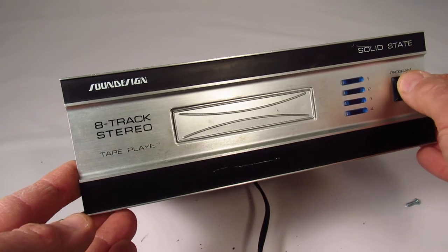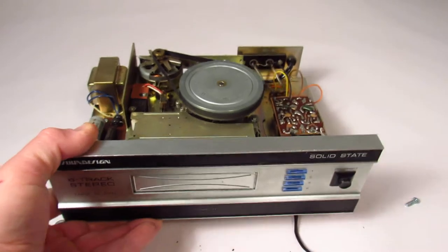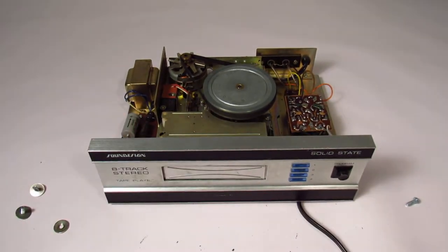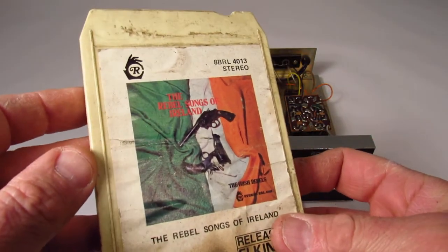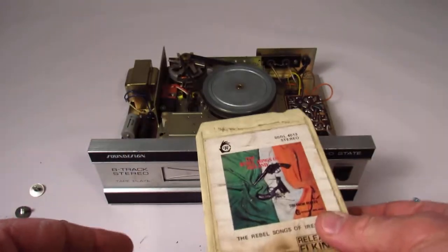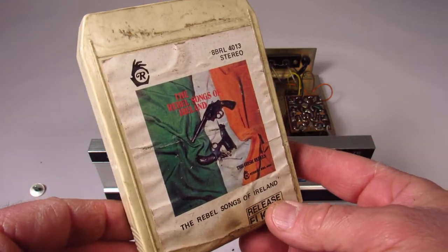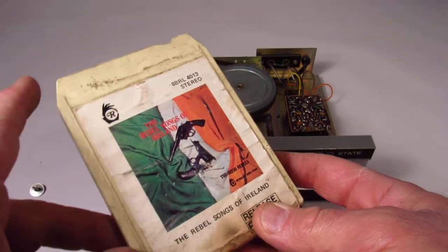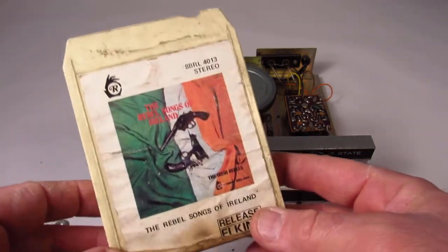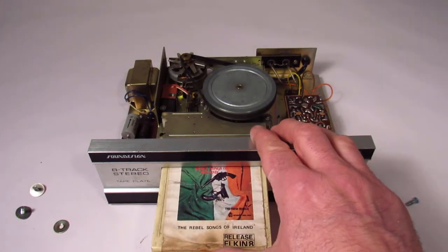The thing about these 8-track players is it doesn't have a power button anywhere. It just has a program button and four little LEDs. The way the 8-track player works — I have no idea — but you put in the tape and you can go from program to program. I got this tape: the Rebel Songs of Ireland. I do not have this thing connected to any kind of audio device like a stereo, and if I did and played this music, YouTube would be like, you can't play other people's music. So I won't do that.